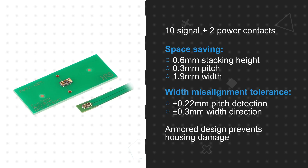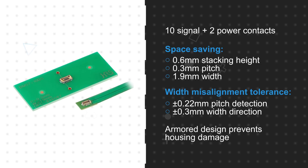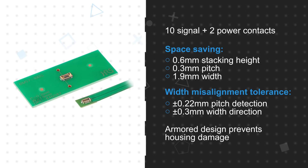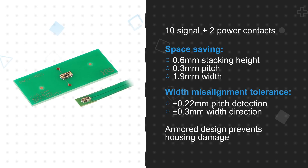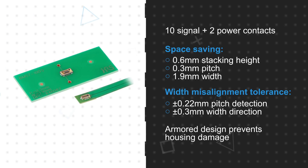Despite the small size, the design has a wide self-alignment range in both directions and guidance ribs to facilitate mating. The connectors are also armored with metal contacts covering both ends of the housing to prevent damage when there is misalignment during mating, addressing one of the common causes of failure for conventional FPC connectors.